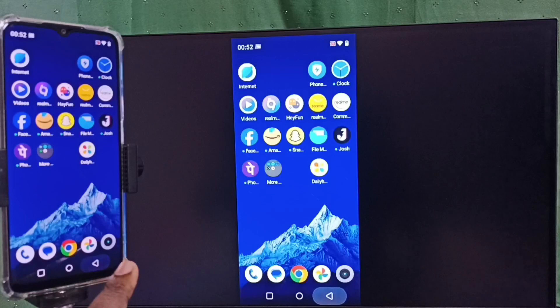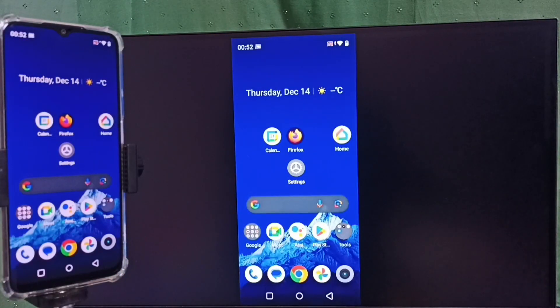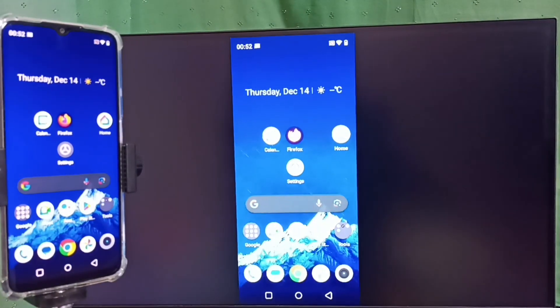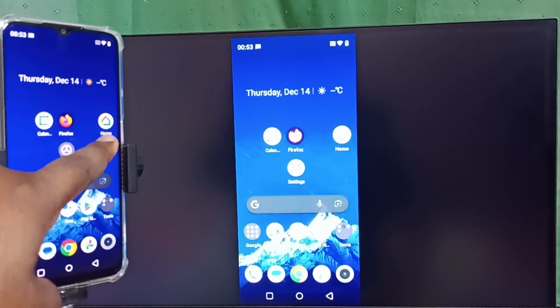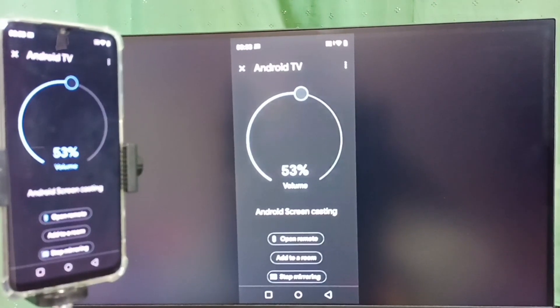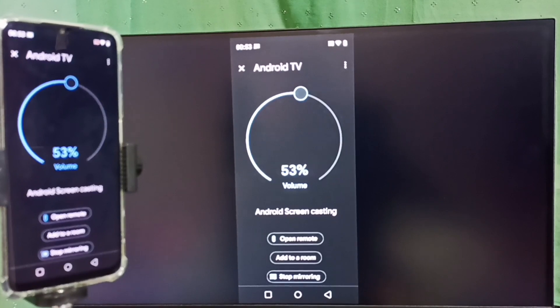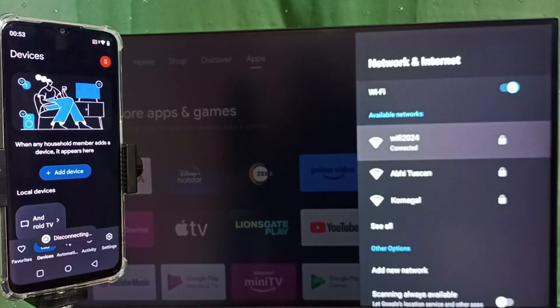If you want to stop this mirroring, go back to the Google Home app and tap on the Google Home app icon. You will see the Stop Mirroring option at the bottom — tap on Stop Mirroring. This is how we can disconnect. I hope you enjoyed this video.